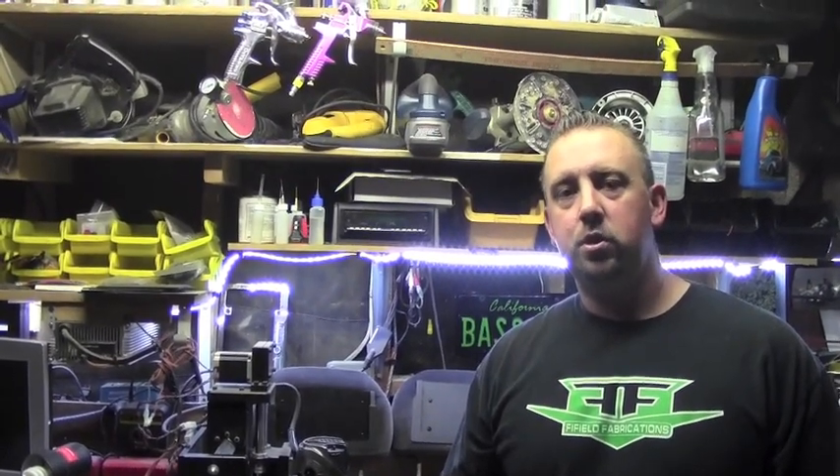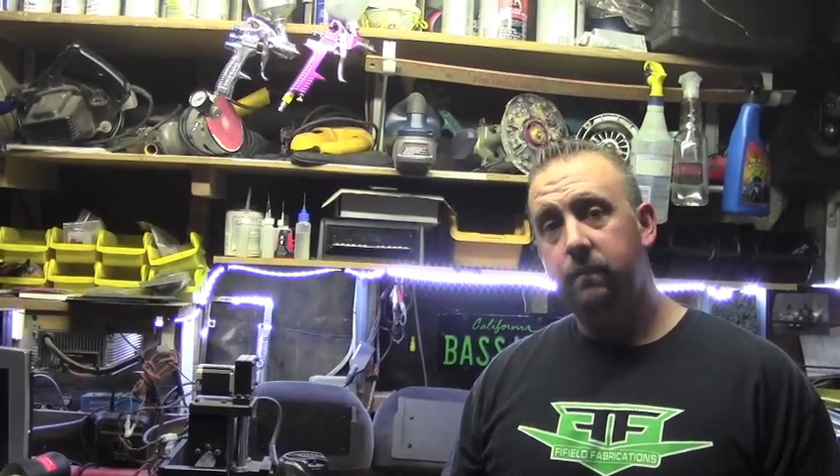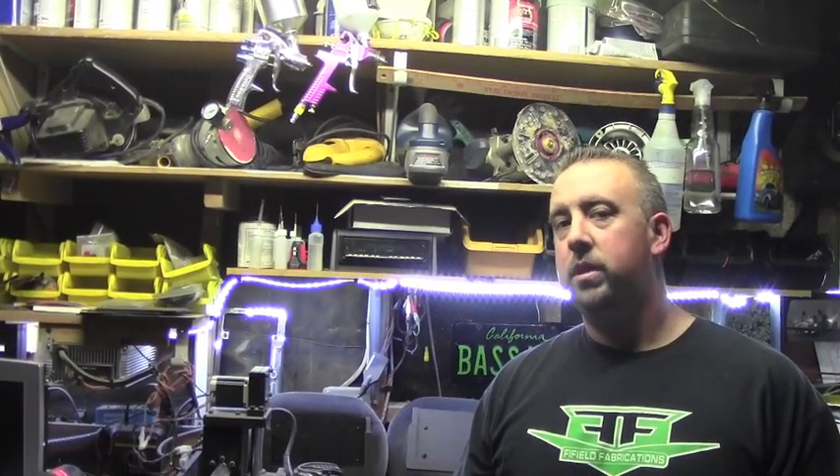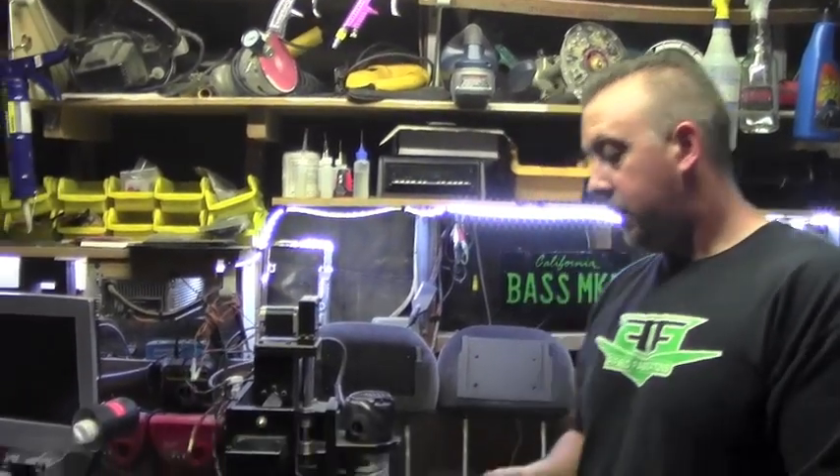Hey, what's going on everybody, this is Jamie from Fifield Fabrications. We just want to show you some new products we're releasing with our Slide Dock line, or SD line. We have products for the iPad Mini, iPad 2, 3, and 4, and the iPad Air. We're also releasing some for the Nexus 7, Samsung 2014 10.1 Tab, and the brand-new just-released 12.2 Tab.